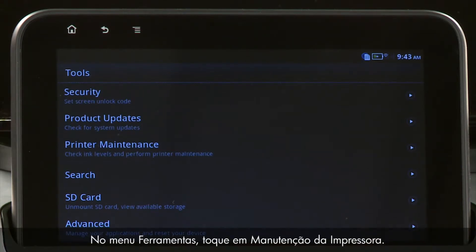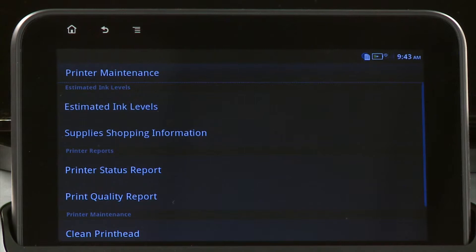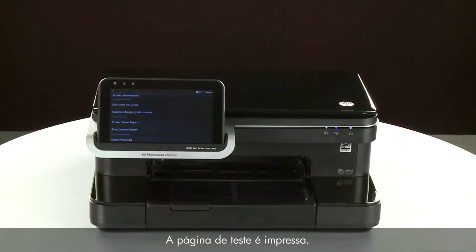On the Tools menu, touch Printer Maintenance. Touch Printer Status Report. The test page prints.